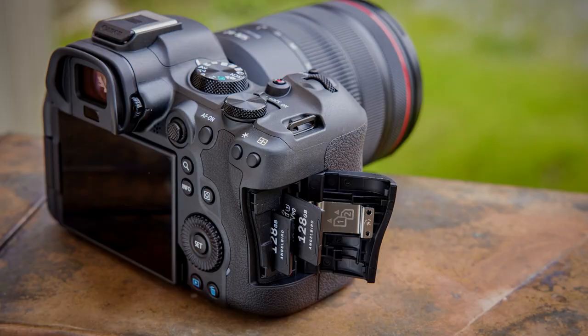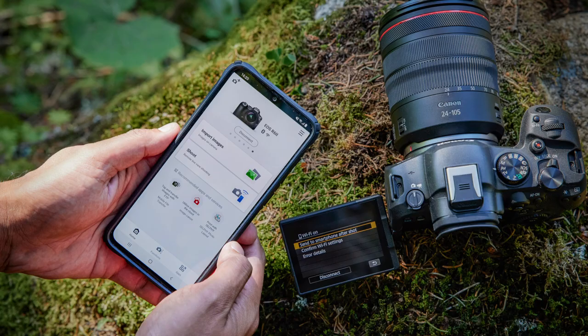Other features include dual UHS-II SD card slots, built-in Wi-Fi and Bluetooth, and you can edit your raw pictures in the cloud. This new version of the R6 — the EOS R6 Mark II — is going to be a big hit, we are sure. The R6 was such a great seller and the R6 Mark II can really do no wrong — it simply takes what was great about the R6 and elevates it to a whole new level. This thing really is a do-it-all tool for pros and advanced amateurs alike.